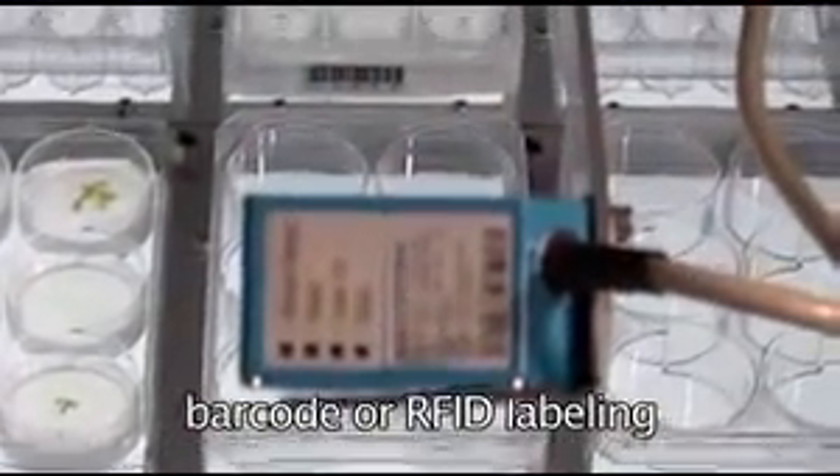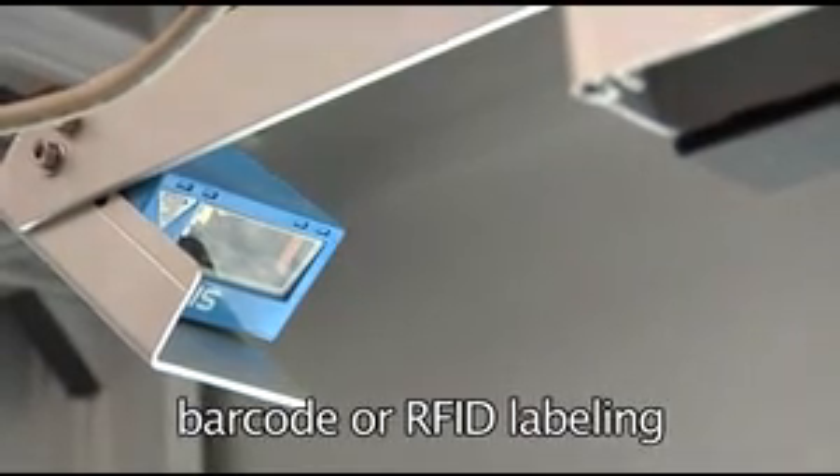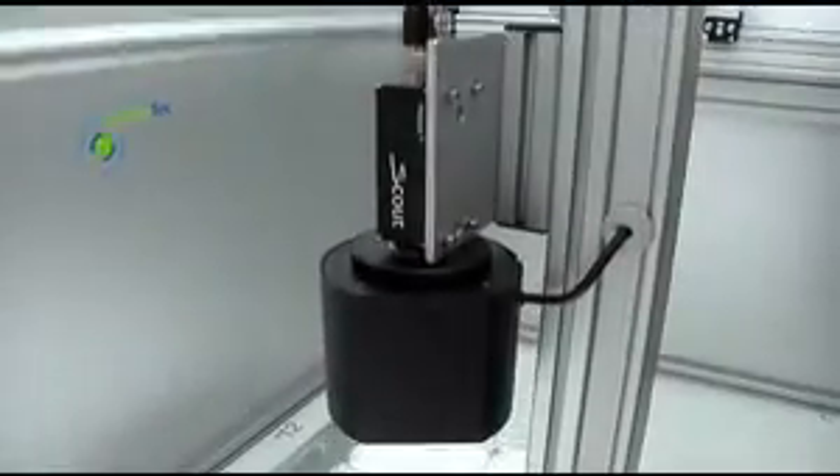Samples are identified by their barcodes and position within micro-titer plates or trays. Each well or sub-vessel is analyzed individually and the results can be correlated to experimental data.